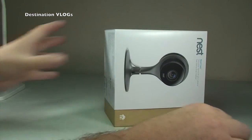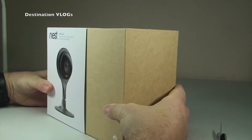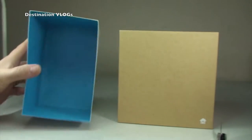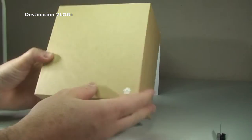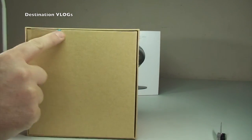Let's get that out of the way. Now I know this just slides off — it's in a sleeve. You can see there a nice blue interior. We're then left with the box. There's a little Nest logo down there, and there is a seal here.